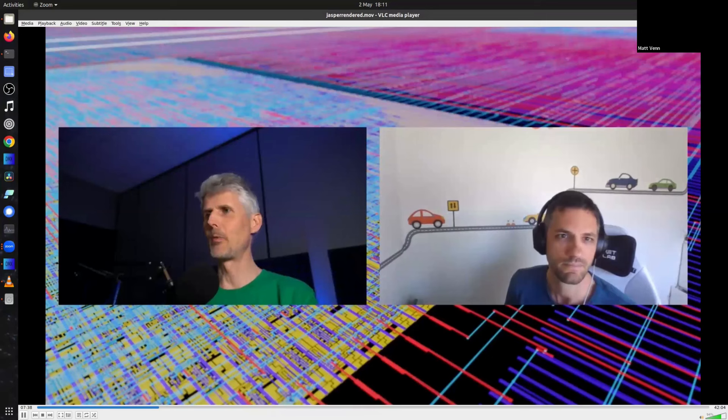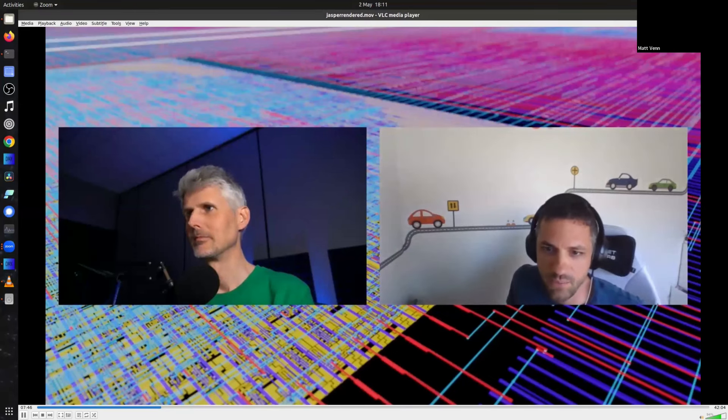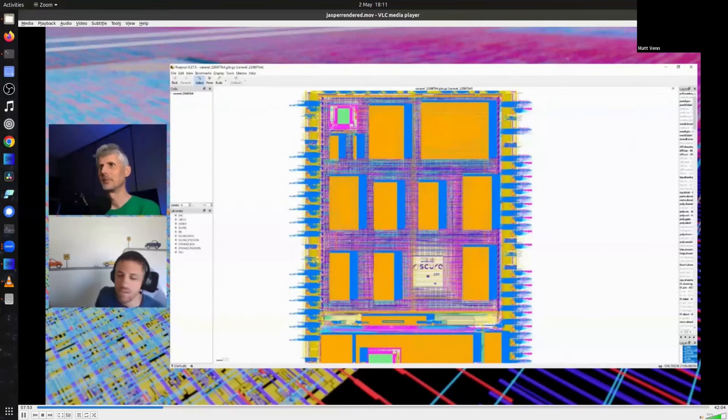Let me show you the design. You can see the Riscure logo on there. There are several blocks: the top two are the two PicoRV32 cores, and these seven blocks are the various AES cores. The PicoRV32 is an open-source RV32 implementation you can just pull up — we integrated it with OpenSRAM in the top left because you need to store your program somewhere.